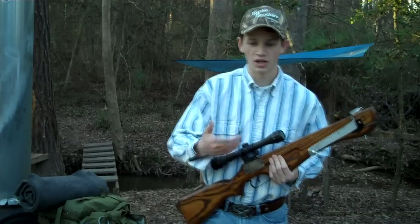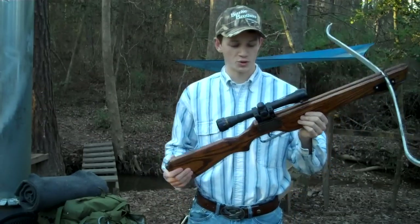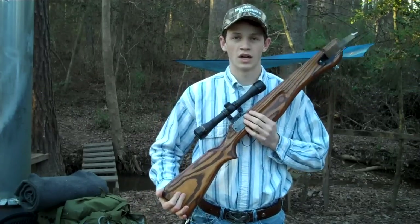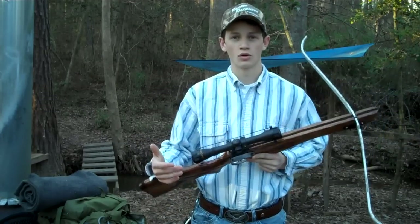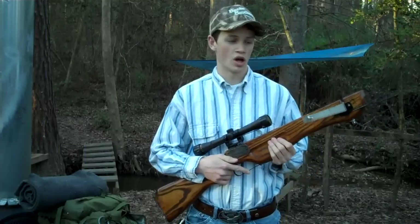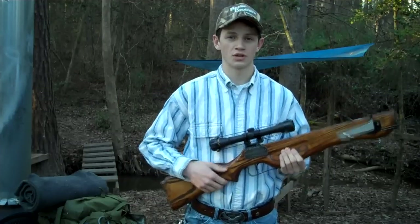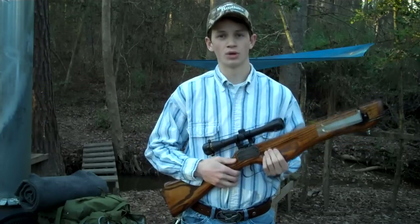I'll lay it down on the table and show you a little more detail, and throw in some pictures of the finished product — it turned out really, really pretty. I hope you guys take this as a challenge to find something at a flea market, garage sale, or wherever that's in really bad shape or just been sitting on a shelf — whether that be an axe, an old gun, a crossbow, whatever — and refurbish it back to better than new condition.